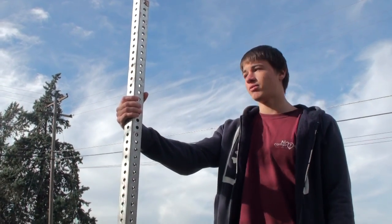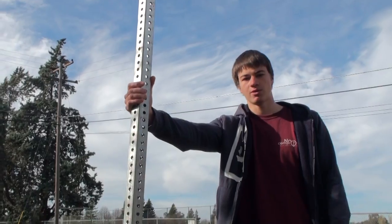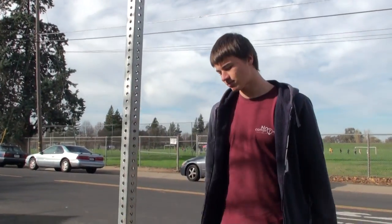I haven't done a human flag myself for a while, so I'll try one right now. Here's the grip.